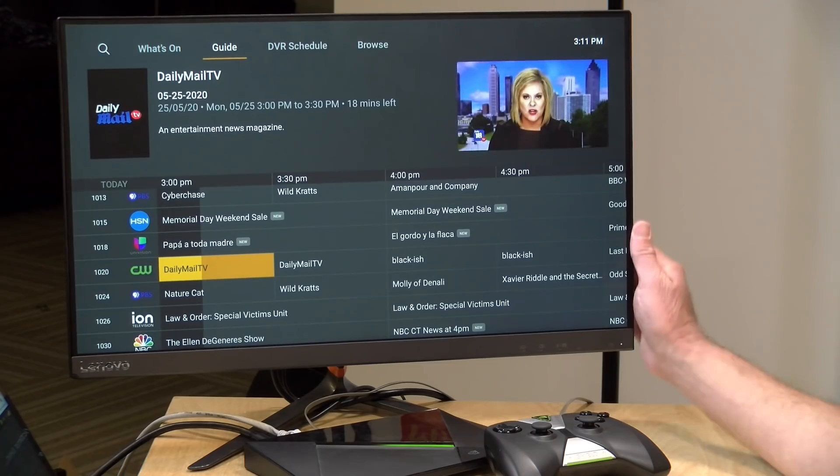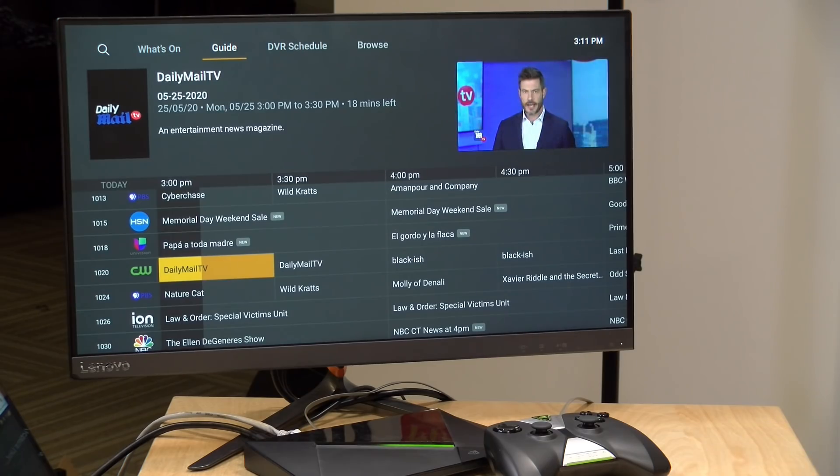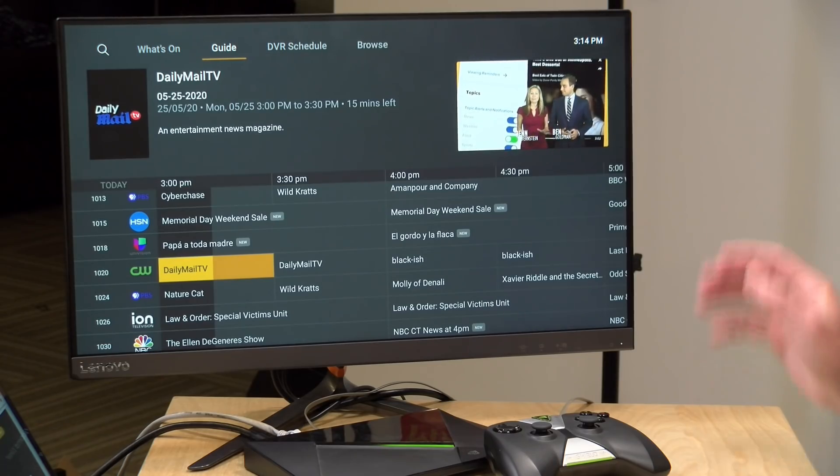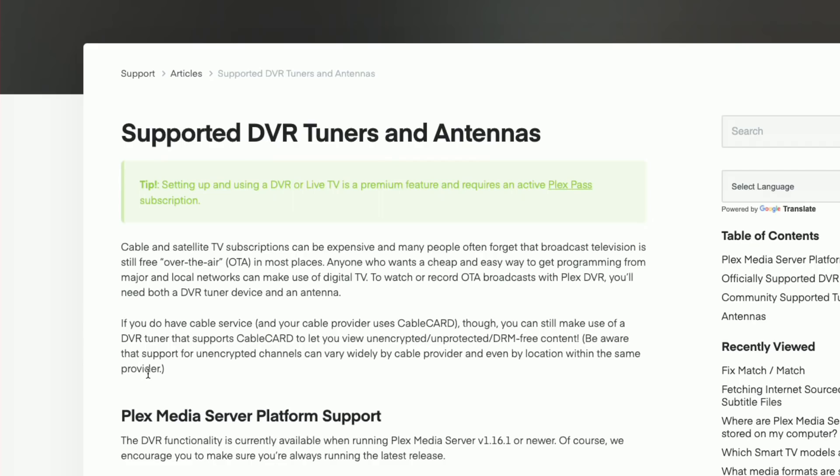Hey everybody, it's Lon Seidman and we are back with our monthly sponsored video from Plex. This month we're taking another look at Live TV because they have made it free until the end of June 2020 without a Plex Pass. They've also added a few new features, most of them under-the-hood improvements, and we're going to look at Chromecasting as well. In the interest of full disclosure, this is a paid sponsorship from Plex, however all the opinions you're about to hear are my own and they are not reviewing or approving what you're about to see before it was uploaded.